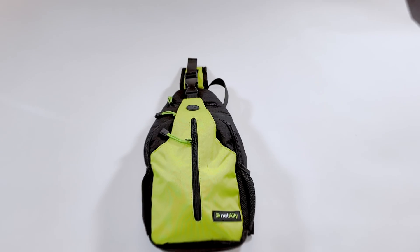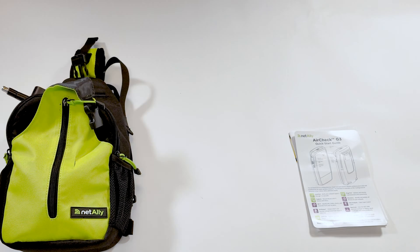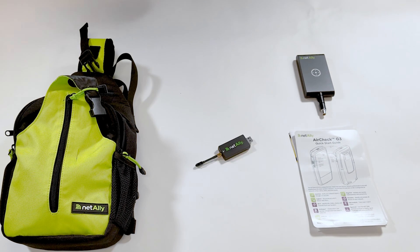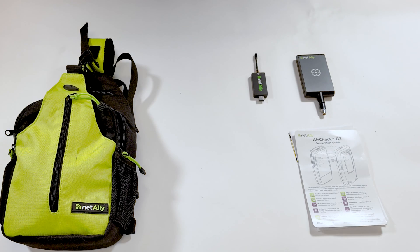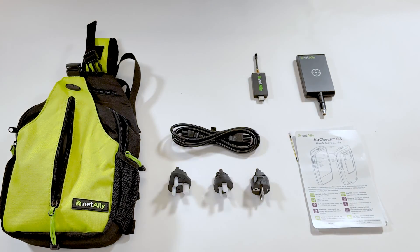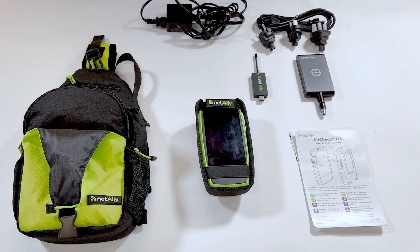Here is what you get when you receive the AirCheck G3 Pro Kit: a quick start guide, product activation card and compliance guide, a tri-band directional antenna with instructions, USB spectrum analyzer, various power supply adapters and power cord, the AirCheck G3 Pro unit, holster and instructions, and a NetAlly branded shoulder bag for keeping all your NetAlly goodies safe and secure.